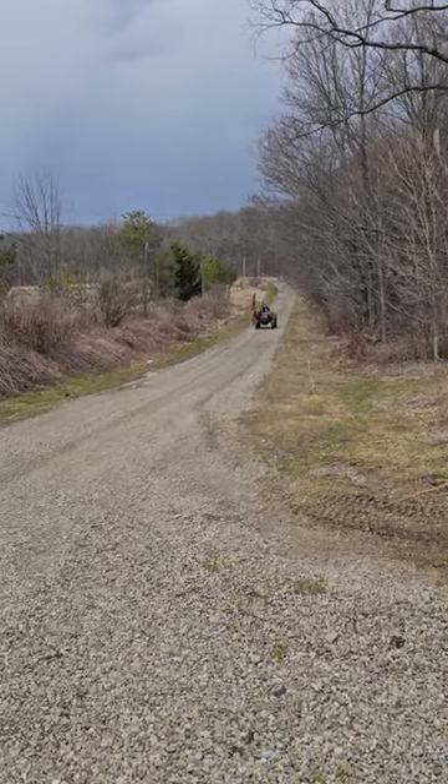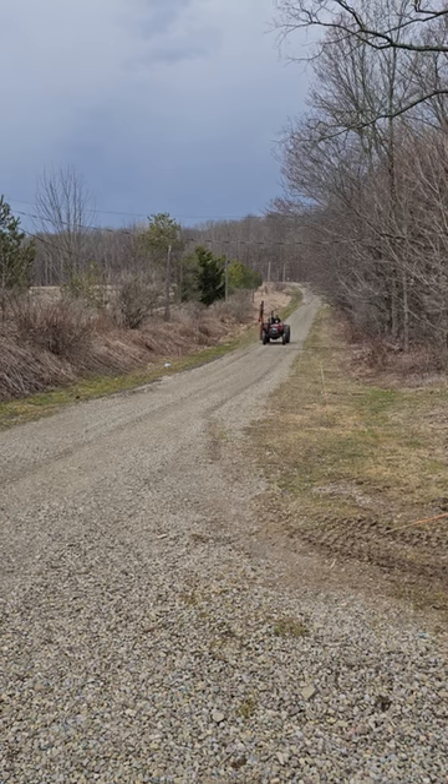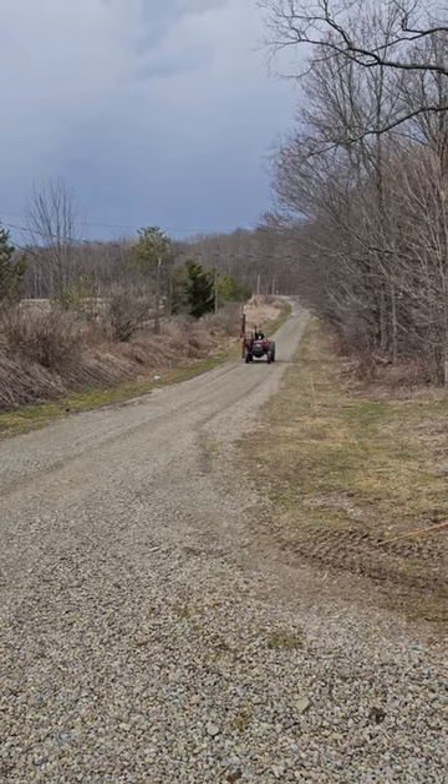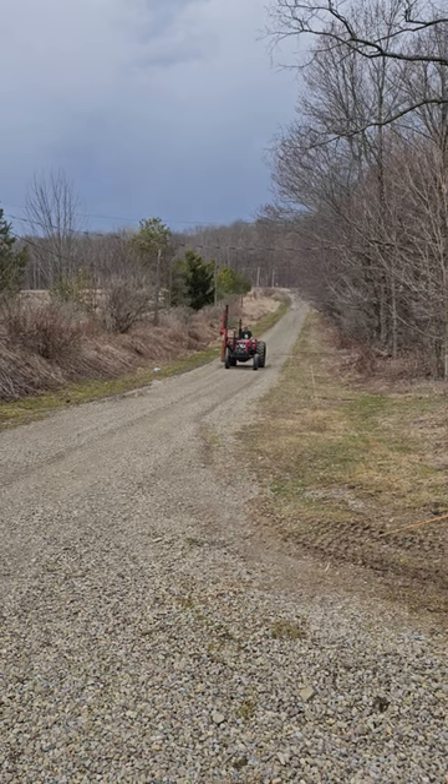Another short video of our new International 464 — new to us at least — with a Shaver HD10 Post Pounder on it. It has hydraulics to push all the way out, all the way in, and tilt everything.